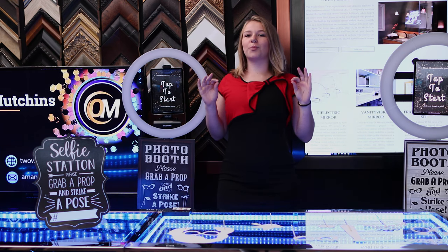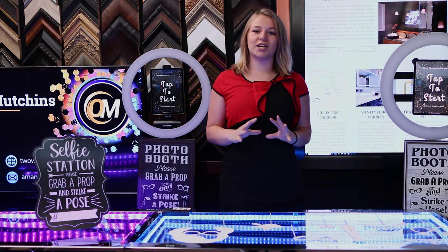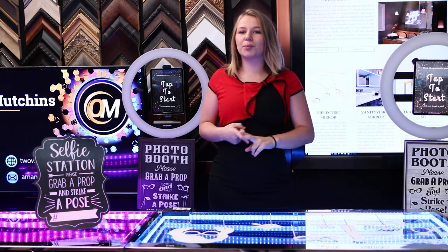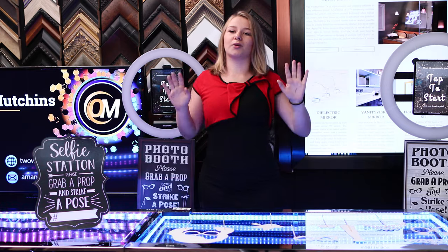Today I'm going to take you through my top pro level tips that will save you a bunch of time making an iPad photo booth. I'm going to outline how to make it portable, super easy to set up, and also battery powered.